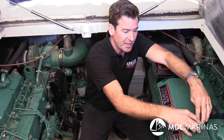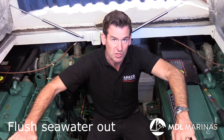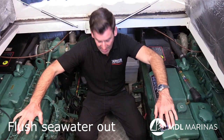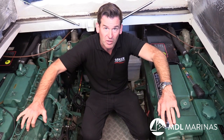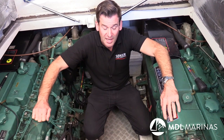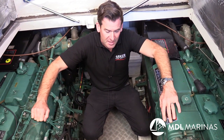What we'd normally do is flush the seawater out of the seawater side of the system. The seawater side cools the intercooler, the heat exchangers, and sometimes oil coolers as well. If we leave seawater in the system over winter, build-up of limescale and salts can form, affecting the cooling system's capacity and greatly reducing heat transfer. So one thing I normally do is flush the seawater system with fresh water and then flush the system with a coolant mix.